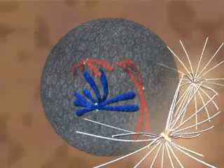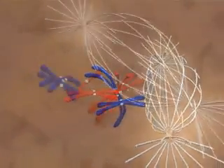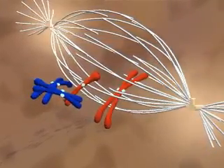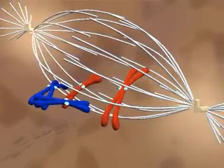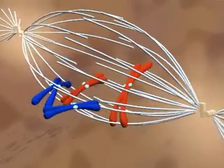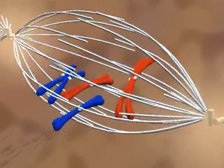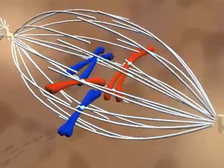The disappearance of the nuclear membrane marks the beginning of prometaphase. During prometaphase, the spindle invades the nuclear region. Spindle fibers are forming and breaking down. When kinetochores capture spindle fibers, they stabilize them by giving them something to pull against.